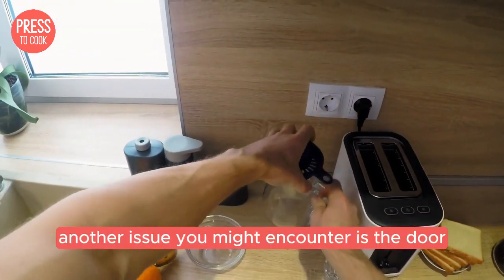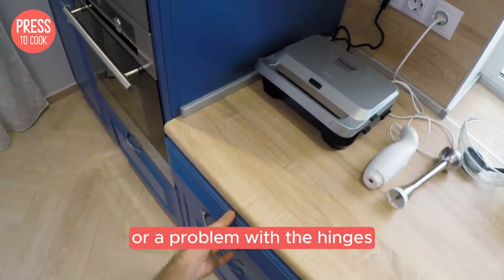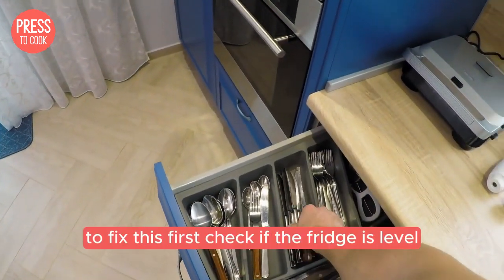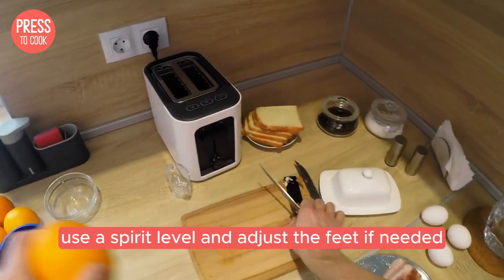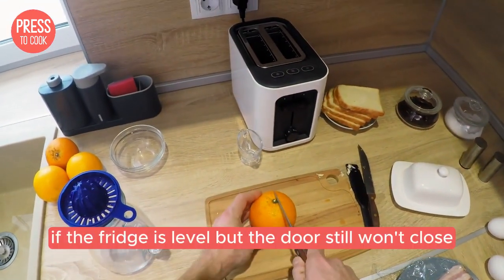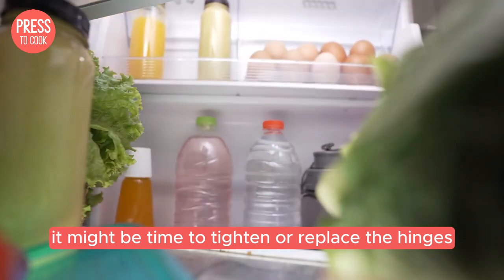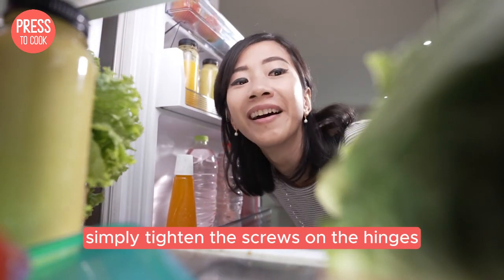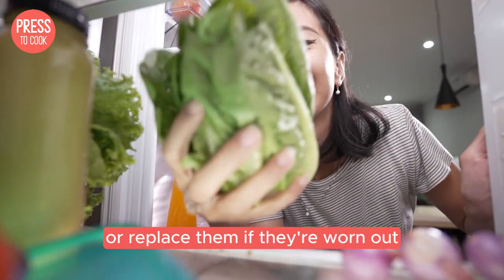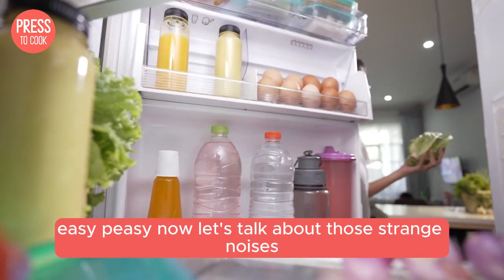Another issue you might encounter is the door not closing properly. This could be due to a misaligned door or a problem with the hinges. To fix this, first check if the fridge is level — use a spirit level and adjust the feet if needed. If the fridge is level but the door still won't close, it might be time to tighten or replace the hinges. You'll need a screwdriver for this; simply tighten the screws on the hinges or replace them if they're worn out.